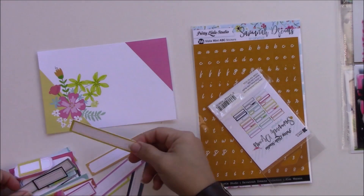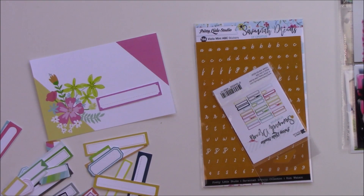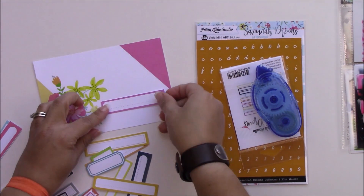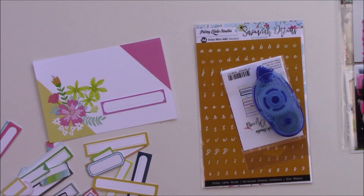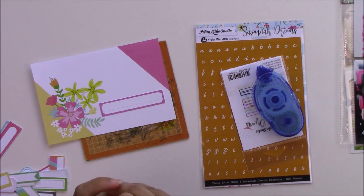This is going to be my title card. One of the die-cut packs is just labels, and I have a weird obsession with labels. I just love them, especially when I stamp my dates — I love to use labels.